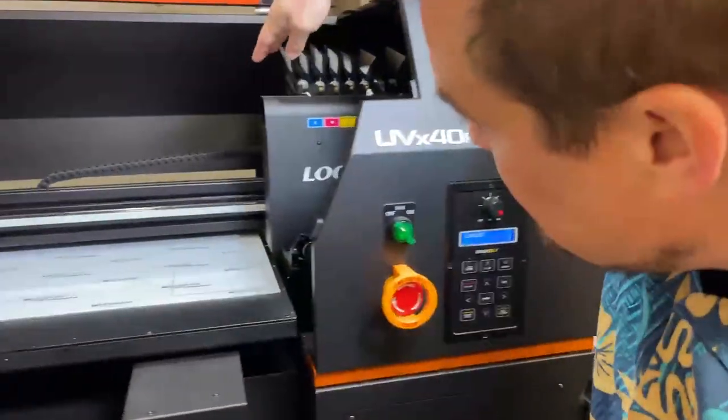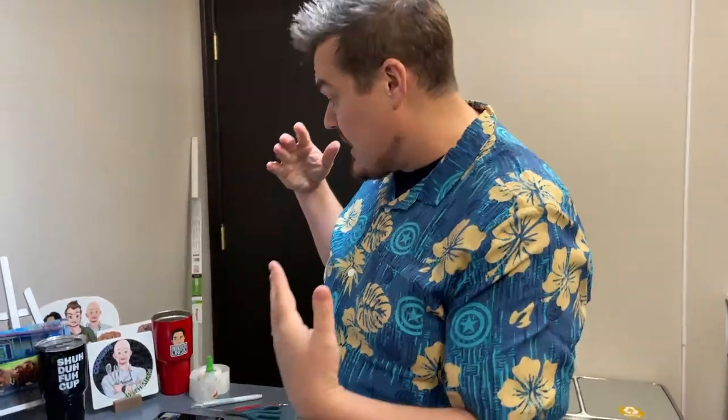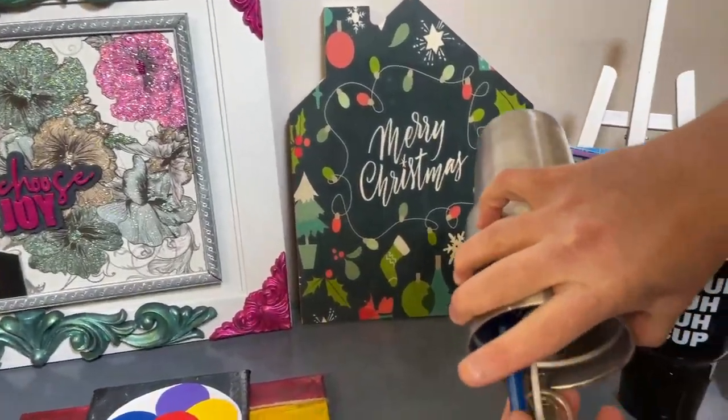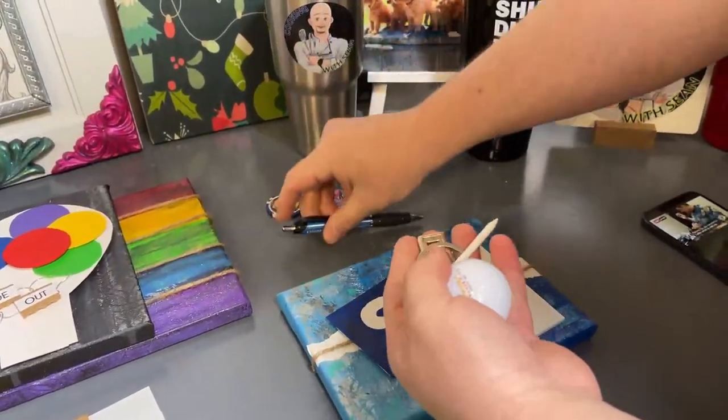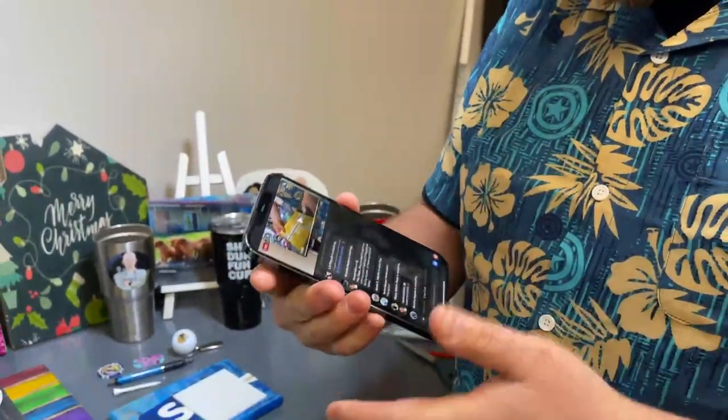If you're asking what a UV printer is: a UV printer uses UV ink and sets the ink instantly, so you can print on a wide variety of stuff. We've printed on acrylic, wood, tumblers, glass, foam, pens, golf balls, key chains, poker chips, and golf tees — the possibilities are endless. We got this to eventually do custom products for you guys, so tumblers and things like this. We're still getting used to it but I think I have it dialed in.